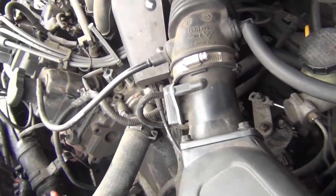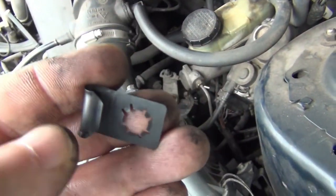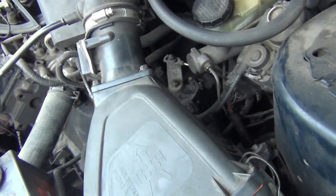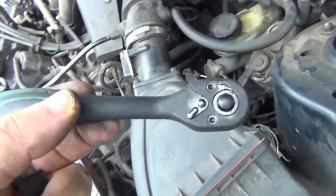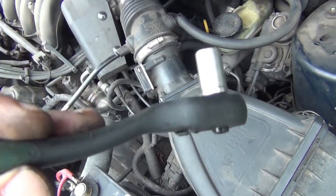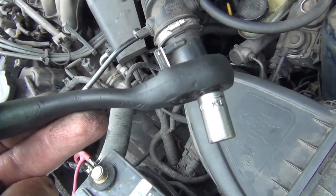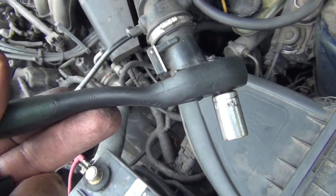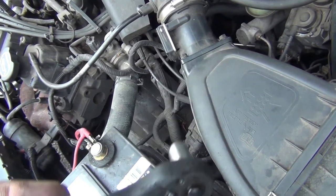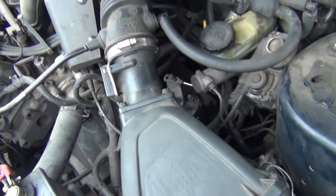I got everything back together. I had this little clip but didn't end up needing it — I just used the one that was already on there. This is the 8mm socket I used, and a quarter-inch ratchet. Pretty easy to install. The 8mm bolt took me about 15 minutes total. Let's start it up and see what it does.